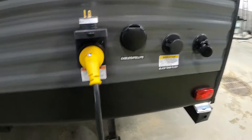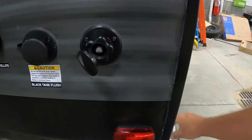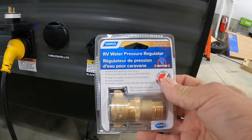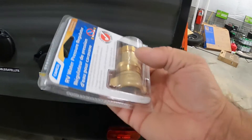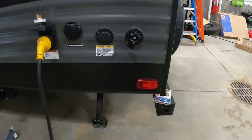Power's hooked up, let's hook up your water. All the way in the rear is your city water connection. First and foremost, use a water pressure regulator — it reduces water pressure to 40 to 50 PSI, protecting the lines in the unit. Always use this because you don't know what the water pressure is at different campsites. Hook that up, hook up your hose, but don't turn your hose on yet.